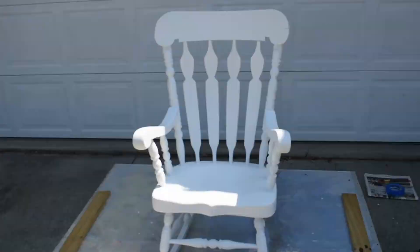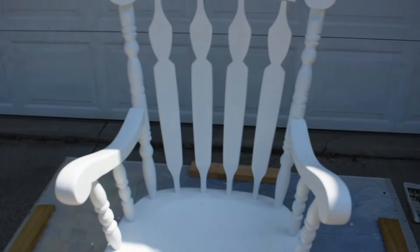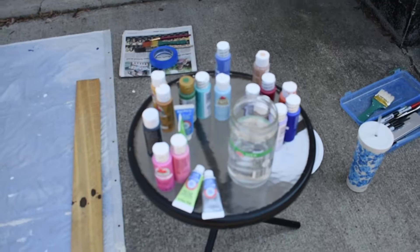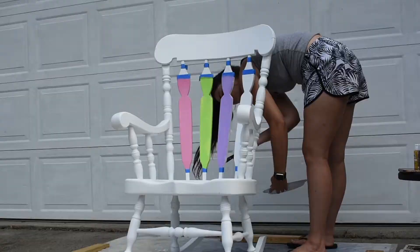Here is what the chair looks like — yesterday you saw me painting it white and it's finally finished. I got the whole thing covered, and today I'm going to be adding some color. I decided to use a bunch of different acrylic paints — I have a bunch of different colors, and it's a nice cheap and affordable option. I looked it up and it is supposed to be good on wood, so fingers crossed it actually works.